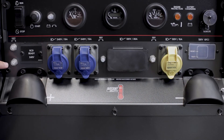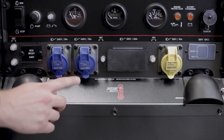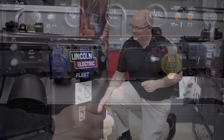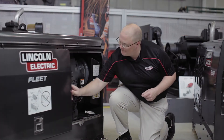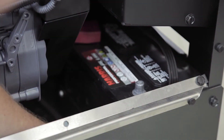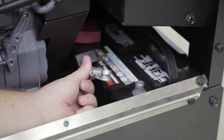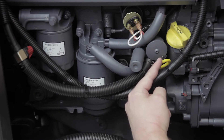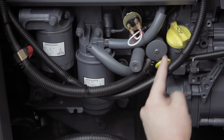The lower section of the welder contains the auxiliary power plugs and the positive and negative terminals for welding output. As you can see, the negative battery cable is very easy to access. The engine oil dipstick is here. If you need to add oil to the engine, you can add it here.